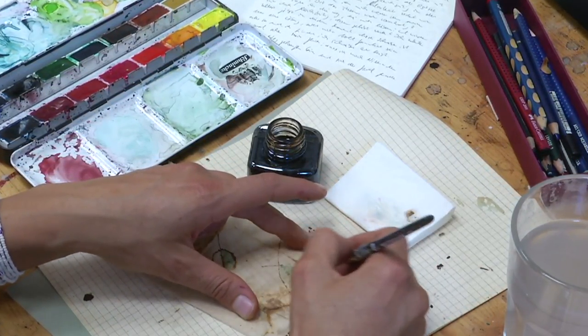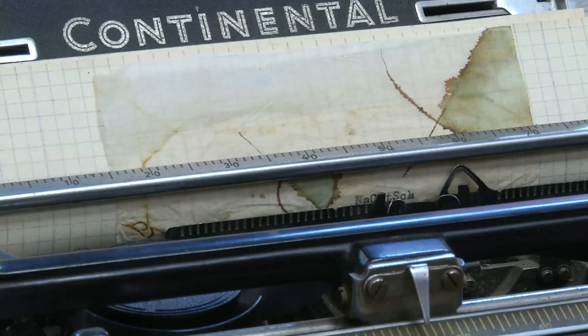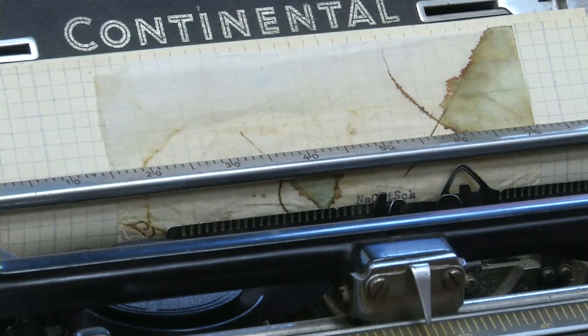I like to write with a typewriter on my pictures when I'm ready with drawing. I have different kinds of typewriters here because they all have a different kind of typography. Now for typing, put a piece of paper behind the tea bag.